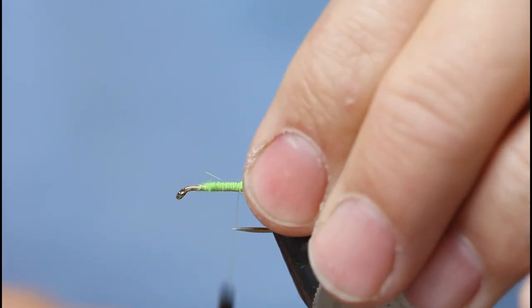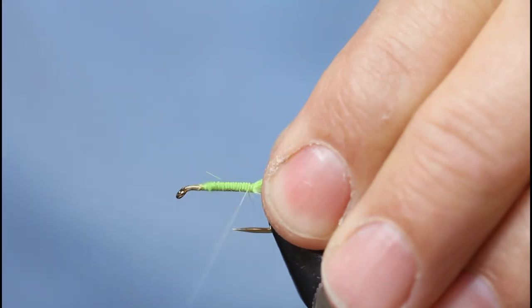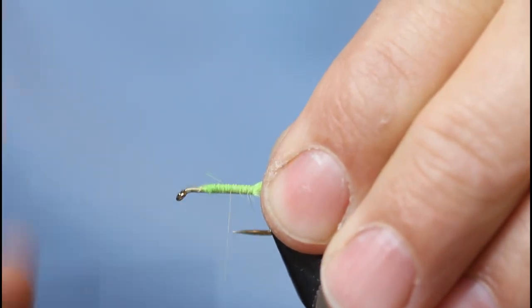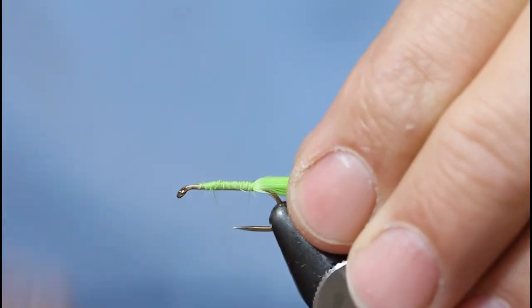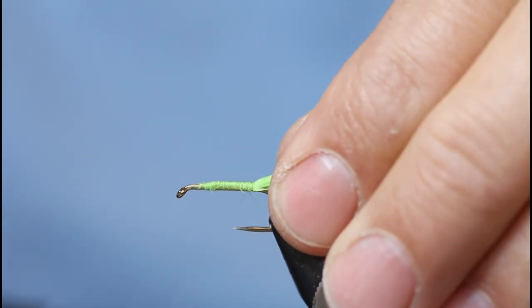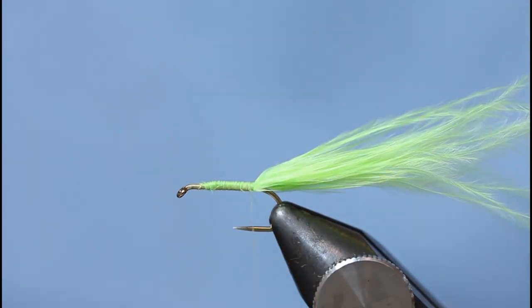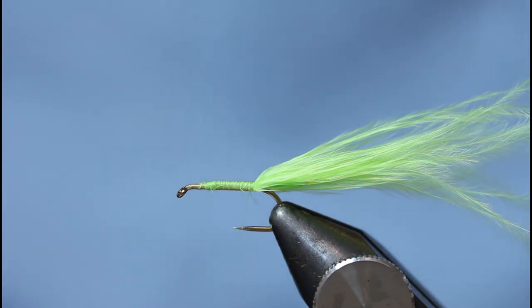I'm going to control the thread wraps just like so — just another layer of thread and then back down to the rear of the hook, and then come in with some medium mirage tinsel.